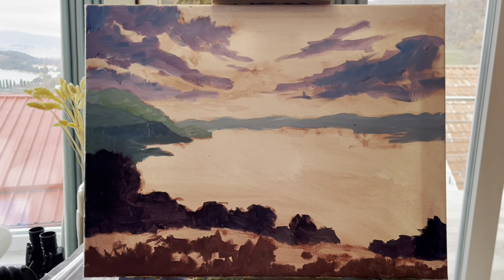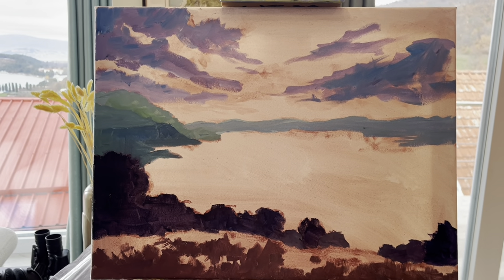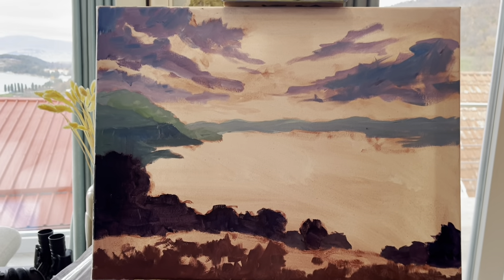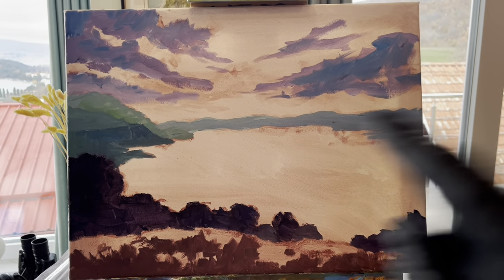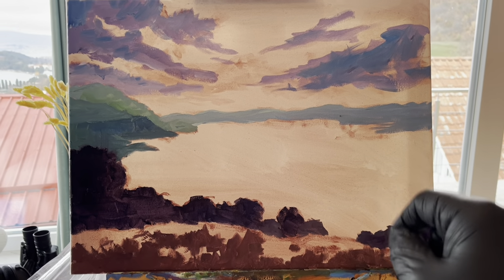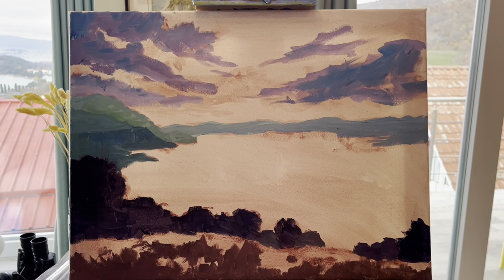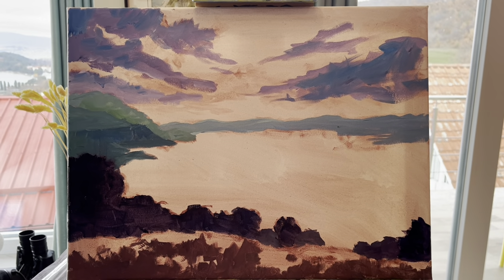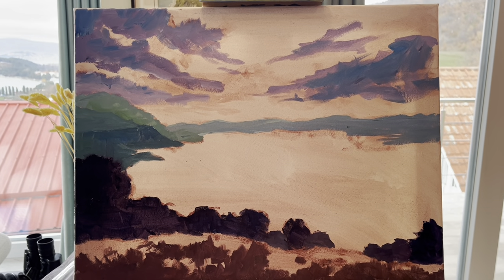By the way, the landscape part of this scene is the lower end of Lake Ohrid, where I live. I live in North Macedonia, but the hills in the distance are actually Albania, because Lake Ohrid sits on the border of North Macedonia and Albania. Let me continue on to the next step.